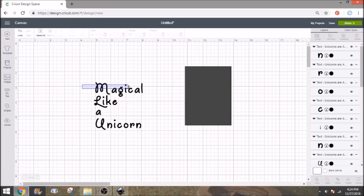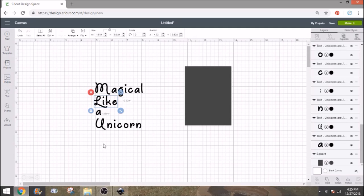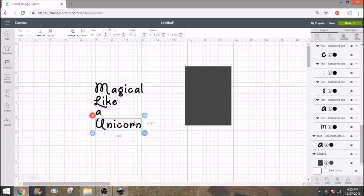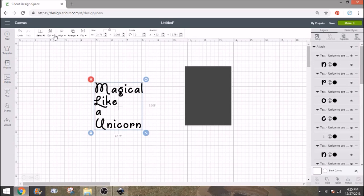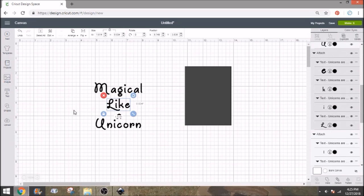Now I'm going to attach each line to itself so that they're each a word. Then I'll select all four of them and come over to 'align' and center them horizontally. Because of the way that 'like' is, we may have to move them around a little bit since that K is kind of tall. You can always move your words around if you want to.